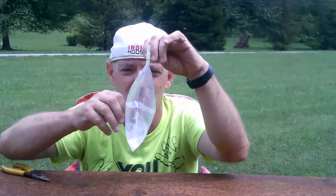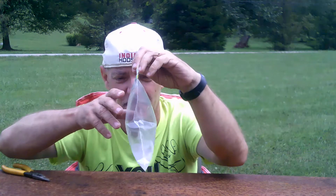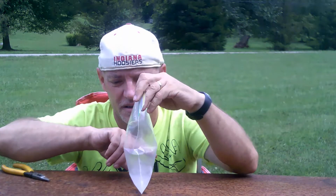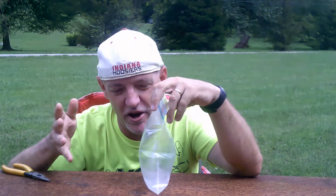And now the gases are expanding the bag — this was pretty much completely thin just a little bit ago. Probably enough to where if you left it in there long enough, it would pop.